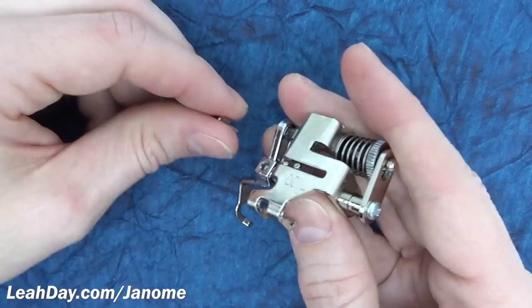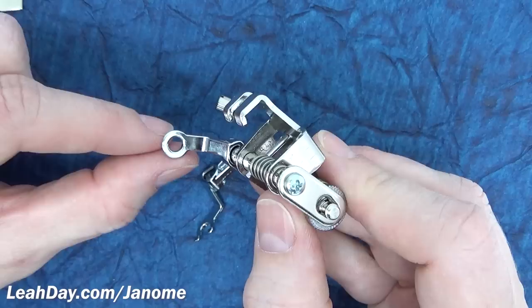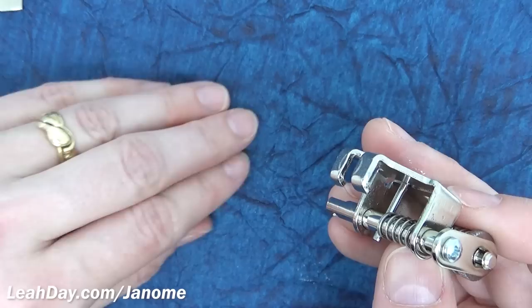Here you can see an open toe darning foot with very thin prongs — I absolutely love this one. I can really clearly see the needle, and the thin prongs give you a very small guide for detailed free motion quilting. I removed the screw to take off the base; the other base that comes with the Janome 1600 version is this closed toe.